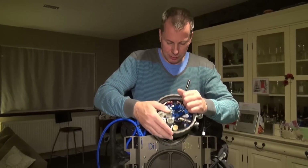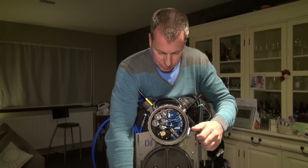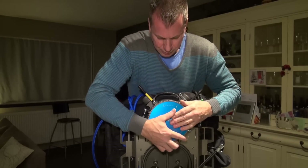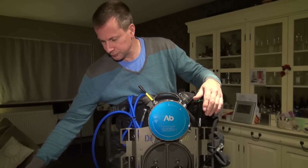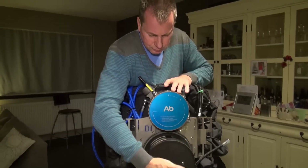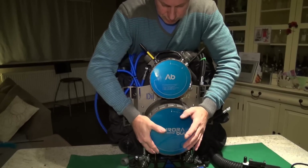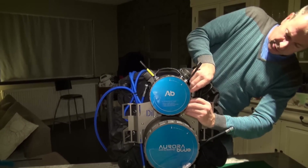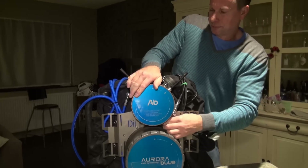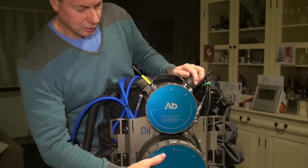Reassembly of the unit is very simple. The bayonets are very easy to use. Reconnect the pod, reconnect the power line, put the lid in position. The scrubber slides in very easily and then the outer pod. Reconnect the gas lines. Plug in your computers, plug in your HUD, plug in your breathing hoses. And the unit is ready.